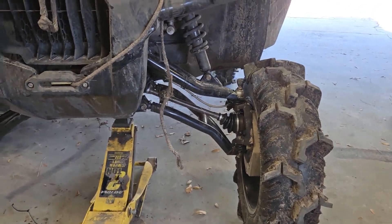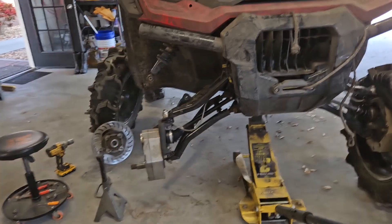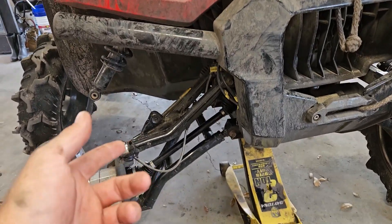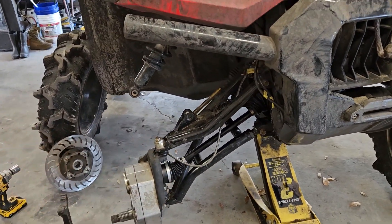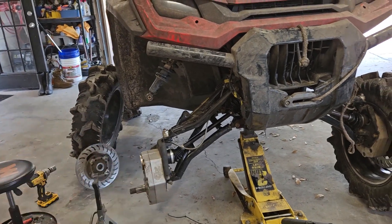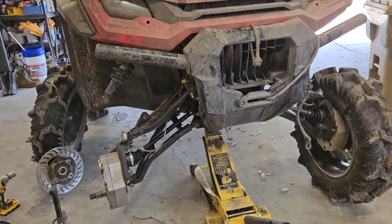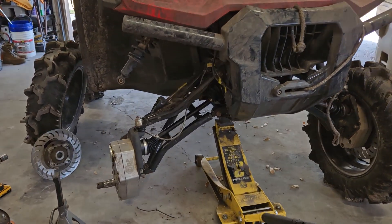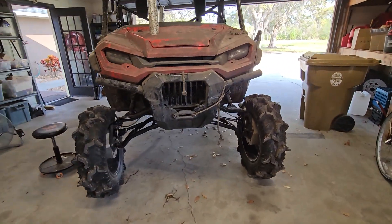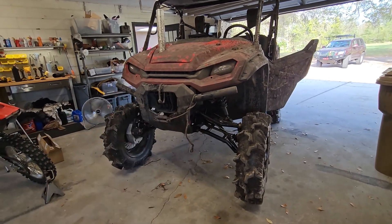That's a pretty serious upgrade compared to the stock axle, and a good mod for cheap. I like these axles because they don't rebuild them — if you use the warranty, they just send you a new one. You don't have to worry about any wear that happened when your boot tore and you got sand in the joint or whatever. Just throw a new one on there; it's a lot more convenient and quicker turnaround time. You're not waiting for the axle to get rebuilt. There you have it — you can put a 2021 axle in a 2022 Pioneer; you just have to change the axle nut, no big deal.